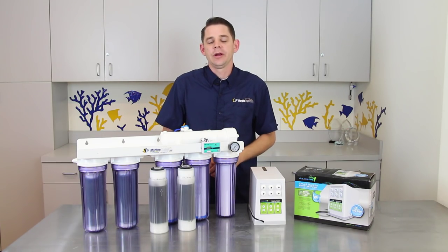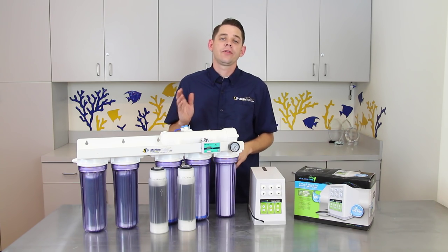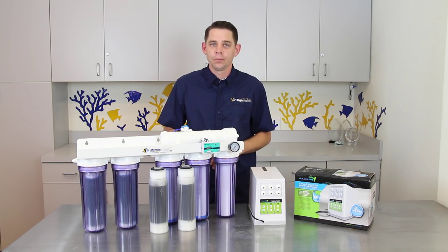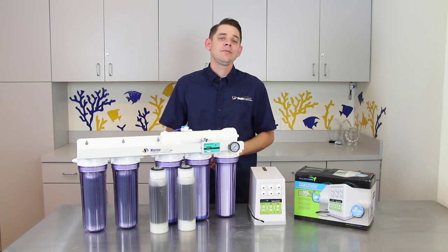Hello folks, Robert from Marine Depot here. Every aquarium needs water. For a saltwater aquarium it's particularly important to have fresh filtered RODI water to replenish what is lost because of evaporation and to mix saltwater at home. In this video we're going to show you how to set up a convenient RODI water station that's going to make creating RODI water easy and convenient.